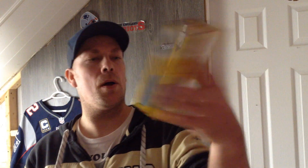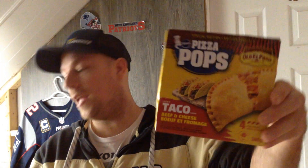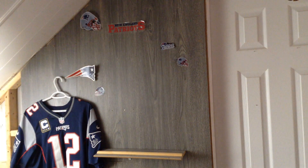Hi guys, a little bit of food review. I bought this at Walmart — it's new, it's the pizza pop taco flavor. A little bit different: you got beef in there, cheese and beef taco. There are four in the box but I'm not gonna eat four, that's for sure. Special edition — taco, beef, cheese — so we're gonna try it.